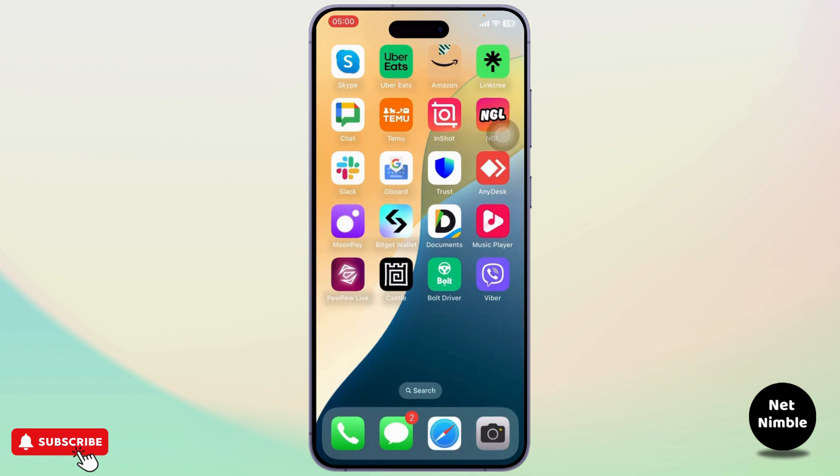That's how you can use Viber on multiple devices. Thanks for watching — that is all for the video. Stay tuned for more, and bye-bye.